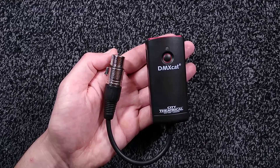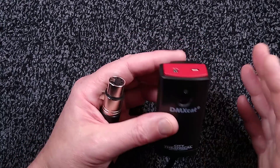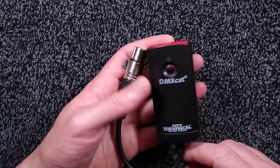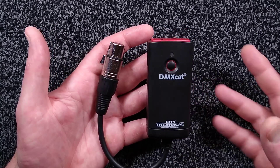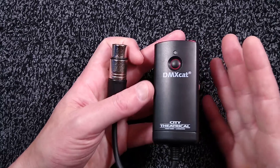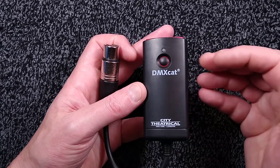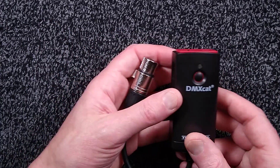Let's take a look at a DMXCAT. I'll zoom in on this because it is a fairly small device, which is good because it is a very important tool used in the entertainment industry for programming, setting up and testing fixtures. In my case, because my job is mainly fixing lights, it's extremely useful to plug this into a light and then access it by my mobile phone, use the RDM function to get the fixture characteristics and then actually test specific features.